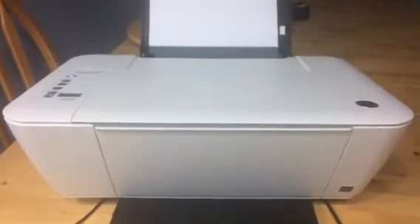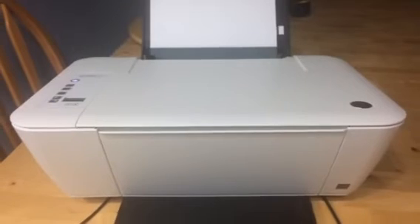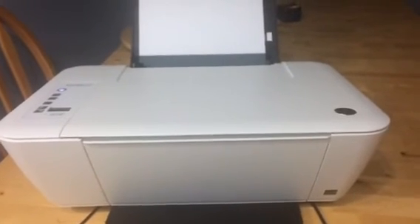Then you're good to go. Close up your flap and you can start printing again. Alright, hopefully that was helpful. Any questions, comments or concerns, let me know in the comments below. Thank you and please subscribe.